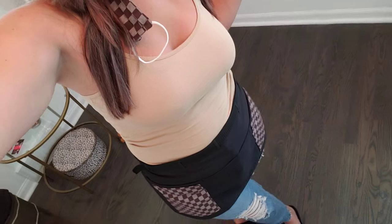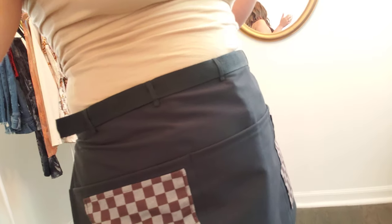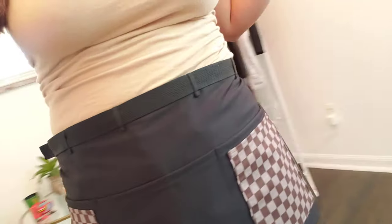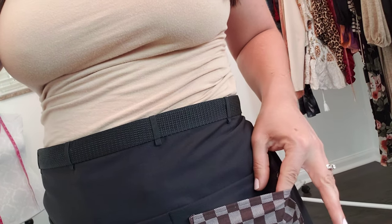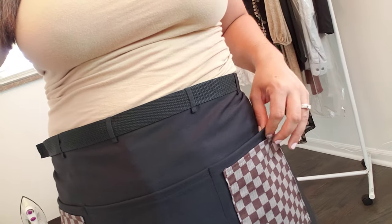I'm actually wearing one right now. This one is a customized print — it's a black apron, but I have custom pockets, pen pockets. Here's a pocket and then this is a separate pocket right here, so it'll be good for pens and stuff like that or a cell phone.